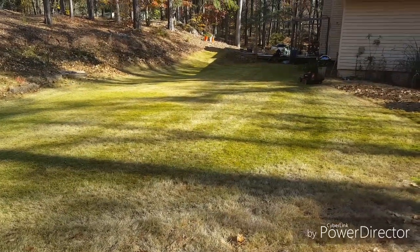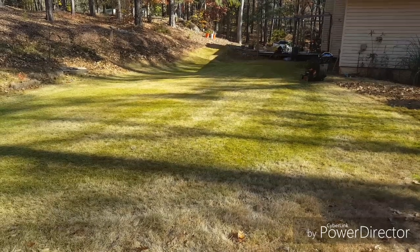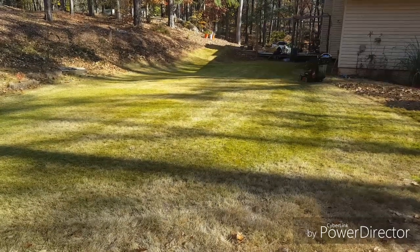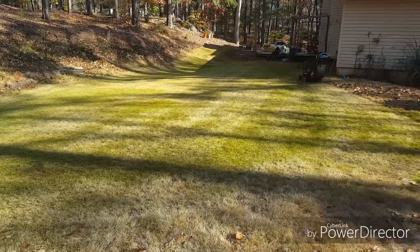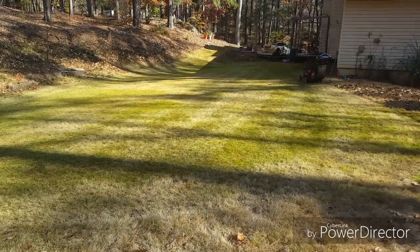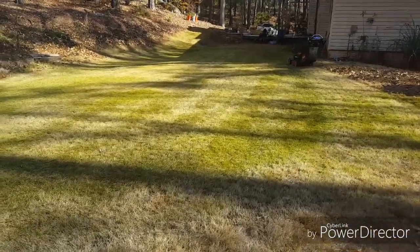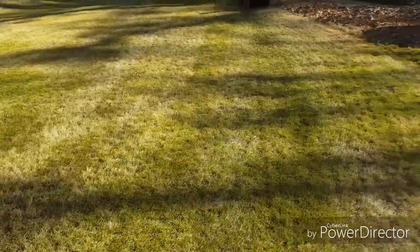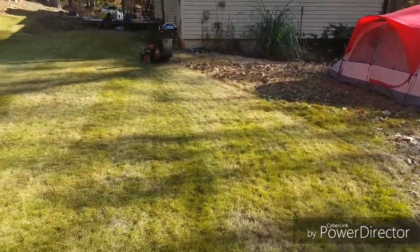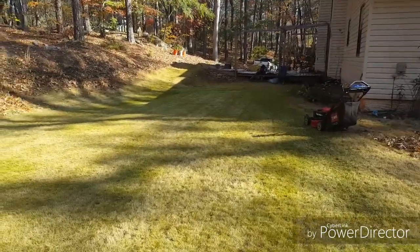What we're looking at today is Zeon Zoysia grass. I'm going to make a series of videos taking this grass from about a two inch cutting height down to a quarter inch cutting height next spring. It's currently late November, just after Thanksgiving. There's a lot of green still in the grass as the weather has been fairly mild here — we've only had a few nights down in the 30s. You can see the rough outline that we're going to be making here that will turn this into a putting green.